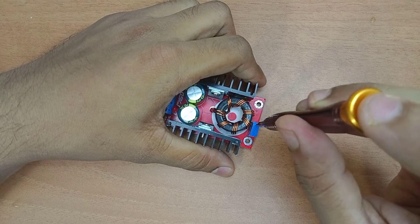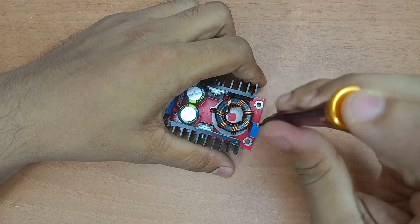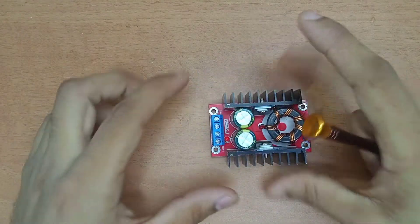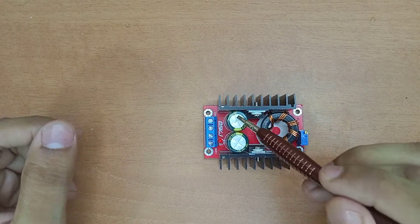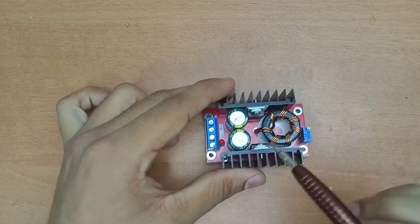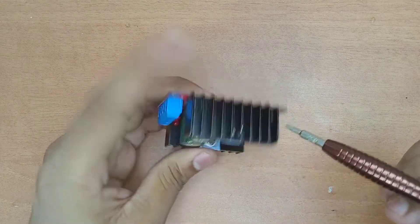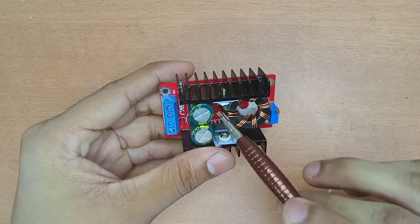Using a screwdriver, we can increase the output voltage by turning the potentiometer. There is also a DIN inductor on this board, and there are two capacitors - 35 volt 1000 microfarad capacitors. There are also ICs on the board. The first pin of the IC is marked here, and it controls the output.